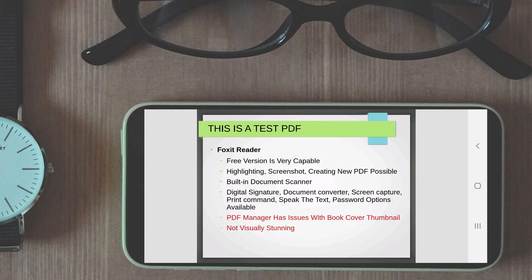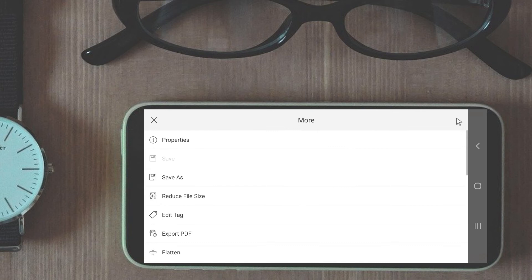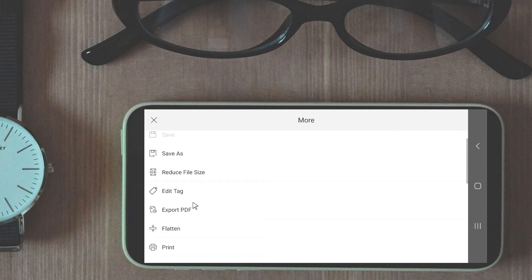So why did I keep Foxit Reader at number two? Because of its features. What it lacked in visual style it balanced by offering lots of features: the scanner, digital signature, document converter, screen capture, print command, and speak the text option. Open a PDF and you are greeted with a busy top bar as well as a bottom bar with lots of options. The top bar has recent books shortcut, sharing option, page thumbnail view, bookmark, and search button. The top right button opens tons of useful options like save as, reduce file size, export PDF, screen capture, and password protection.